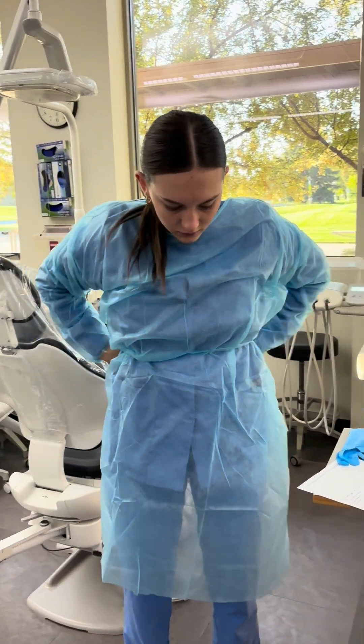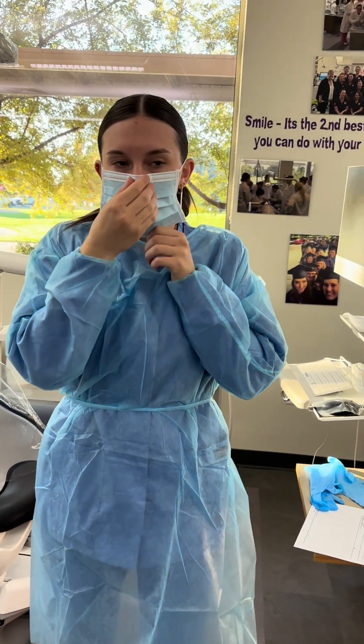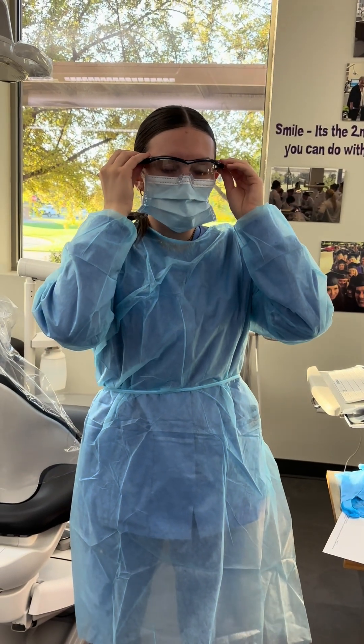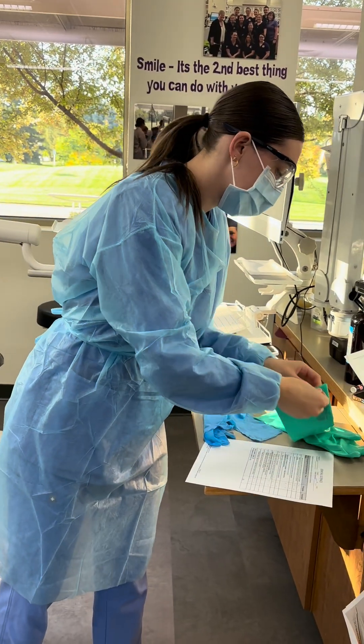And now she's going to put the mask on, making sure it's in the bridge of the nose. And glasses. And lastly, the gloves.